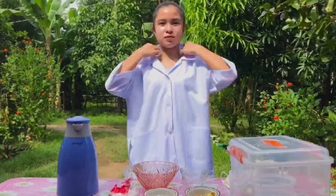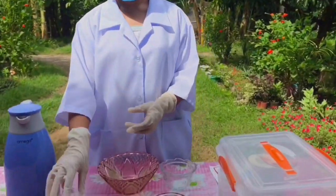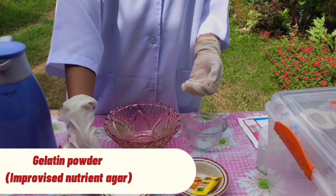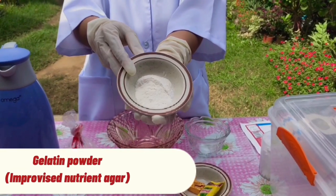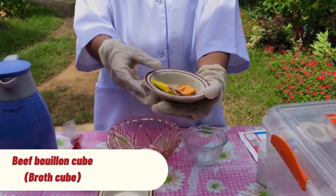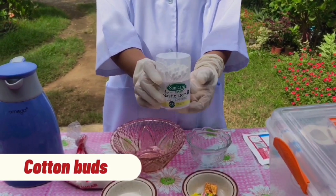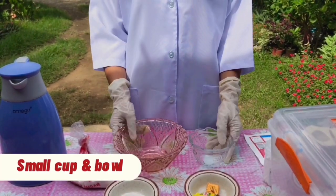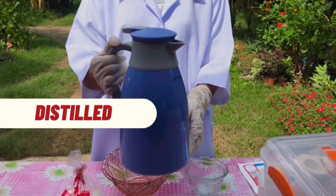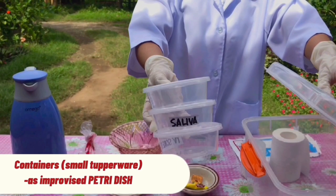Before we proceed in the experiment, make sure that you wear your proper lab attire. What we need in this experiment are sugar, gelatin powder as our improvised nutrient agar, beef bouillon cube or beef broth cube, cotton buds, one small cup and big bowl, hot water, and three small Tupperwares as our improvised Petri dish.